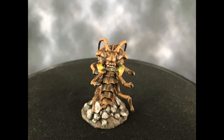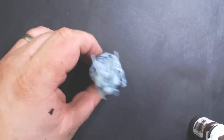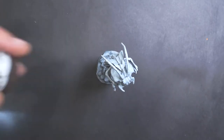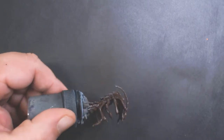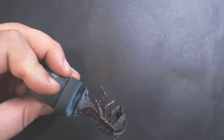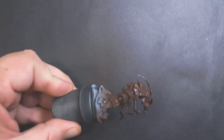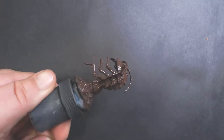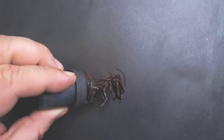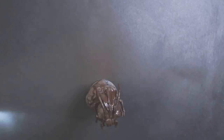For this one I'm using the Reaper Bones Onkag. I've started with the zenithal priming as usual, and for the base coat we're going to use P3 Umbral Umber. I'm applying this with the airbrush over the entire model. You could just as easily paint it with a brush — maybe not as easily, but you can do it.